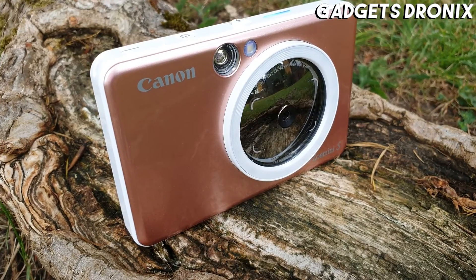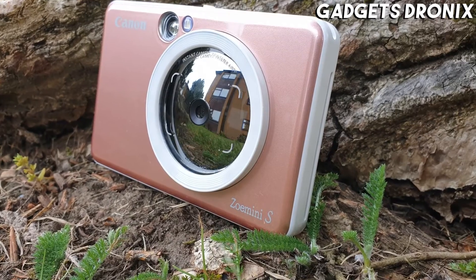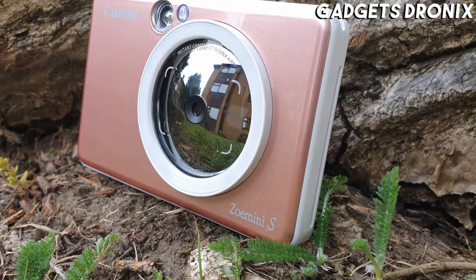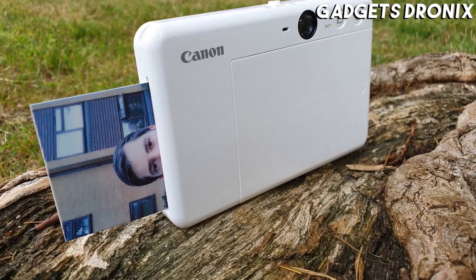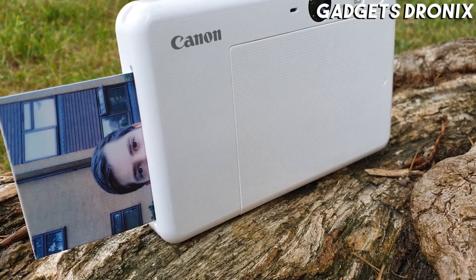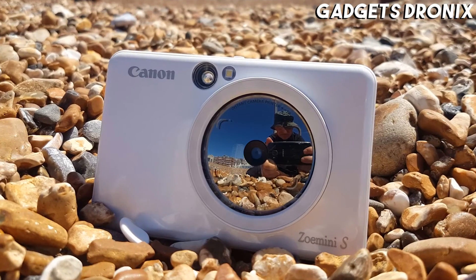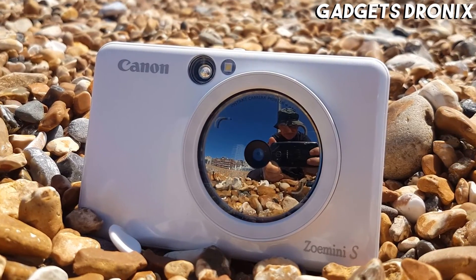Still, it can be sluggish to start up and printing a picture takes around 10 seconds, much slower than our current favorite, the Fuji Instax Mini 9. The credit card-sized prints it produces are much more detailed, though, with colors more like a traditional 35mm photo than the dream-like lomographic effects seen with other instant film.